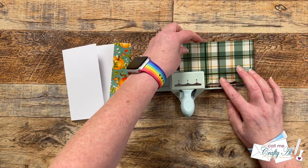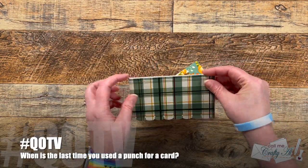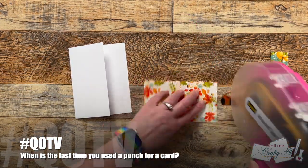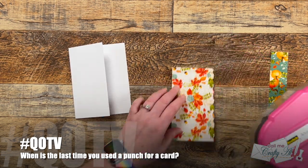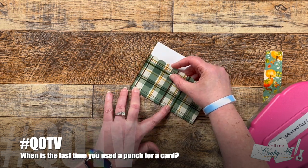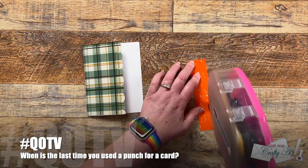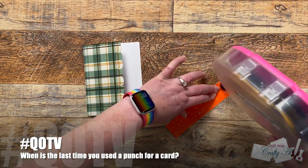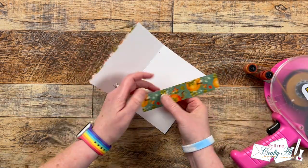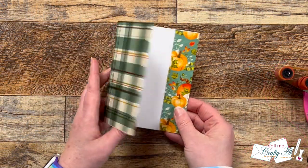As I continue to punch that border and start to put the card together, I thought it would be a great time for the QOTV — question of the video. Today's is inspired by my use of this border punch: when is the last time you used a punch on a card? Whether it was a border punch like me, a shape punch, or maybe one of the punches where you put fishtails in the ends — let me know in the comment section below and don't forget to include hashtag QOTV so I know you've answered. For me the last time I used a punch is on this card, but I do use them fairly frequently. I keep them handy in my drawers and I love a good border punch. I can't wait to see your answers.